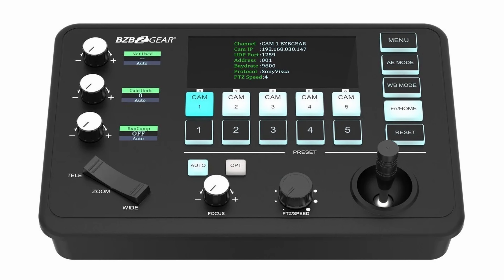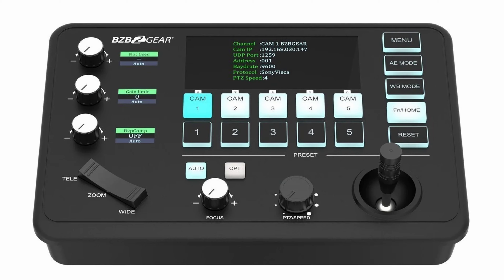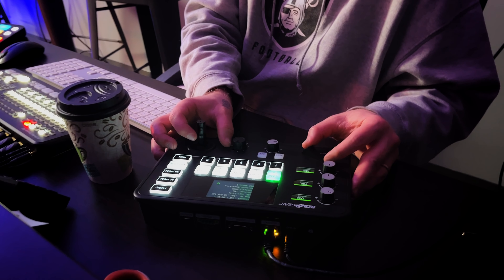The Commander Junior is actually small enough to easily fit inside of a backpack, but it still packs all the features that you would need to control all of your cameras. It's got your two-axis joystick, your zoom rocker, a focus knob, as well as an easily accessed PTZ speed knob. You can make sure that your cameras aren't panning any faster or slower than you intend them to.